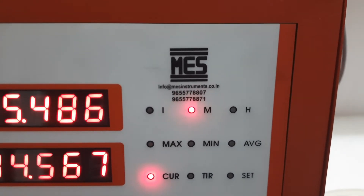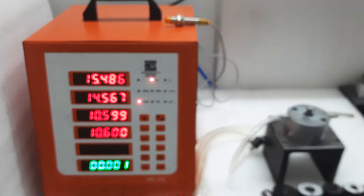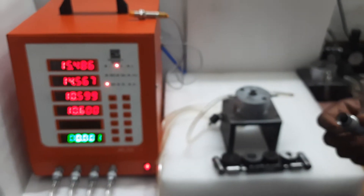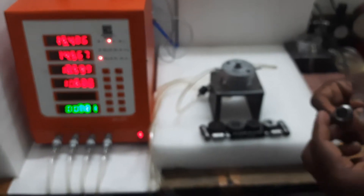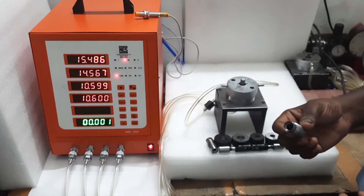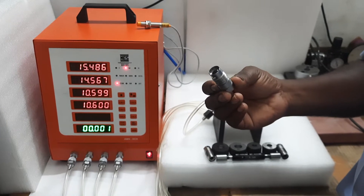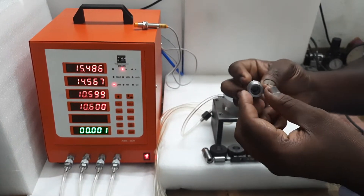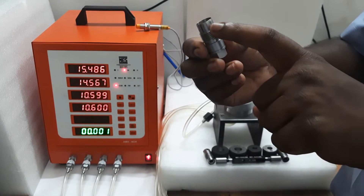Hi viewers, welcome to MES. Today we are going to learn about one more combination gauge — air plug gauges with the air ring gauge. This is also a combination gauge. First of all we will see about the component. This is the component; it's like a nozzle body and it is the injection part.